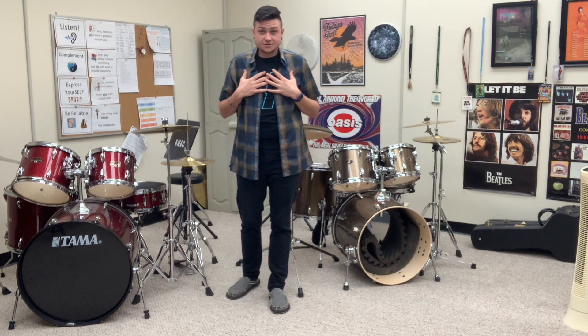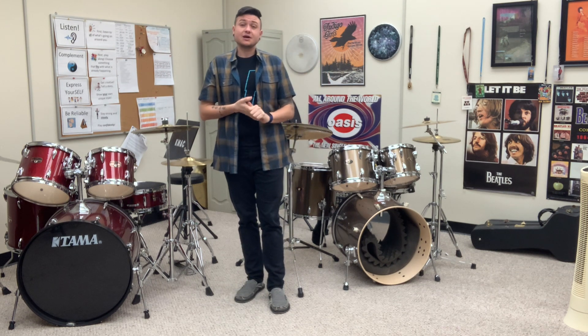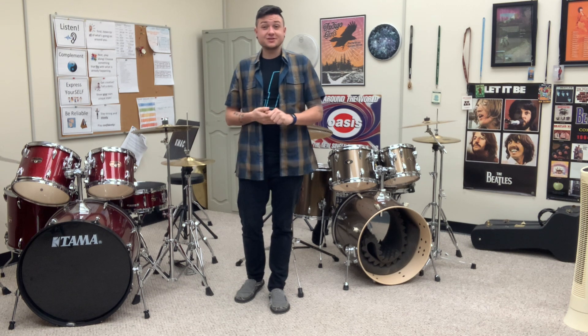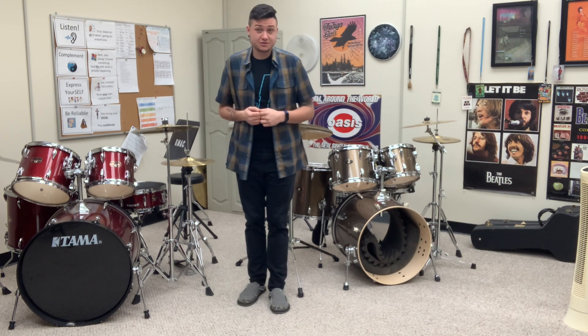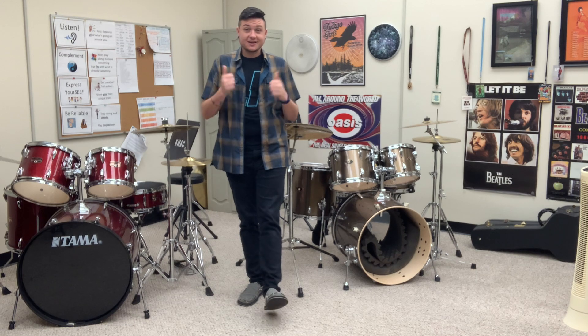So try to use those little visualizations to keep it physical, mental, visual. Those things help me so much in my playing, and I love teaching them to my students and watching how they come up with their own ways to visualize it as well. If you have another way that you're thinking about it, feel free to let me know and let's collaborate on this. Thanks so much.